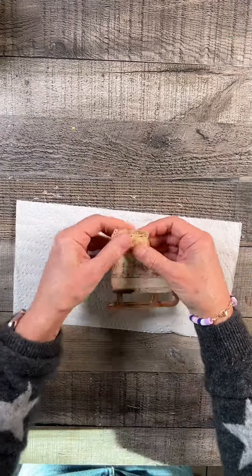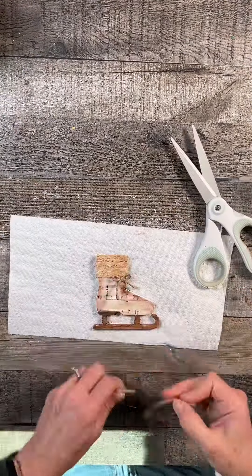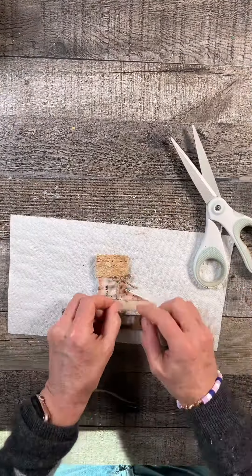Then I took some brown acrylic paint to paint the blades. I did all the surfaces of the blades, and while it was still wet, I took some cinnamon and sprinkled that on them.